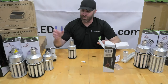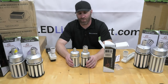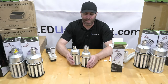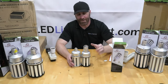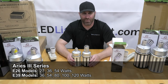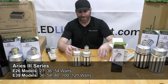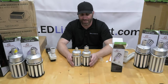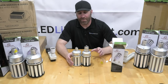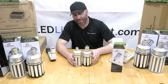Here we have the old Aries S model alongside the new Aries 3 so you can see the differences. The old one has an E26 small standard socket; the new Aries 3 has an E39. We have options with both — E39 from 36W and up, and E26 on the 54W and below. You'll also notice the housing is a little bit smaller on the Aries 3. One of the bigger problems with corn bulbs is fitment, so the smaller housing gives you a better chance of fitting it in a fixture.